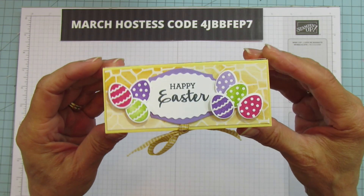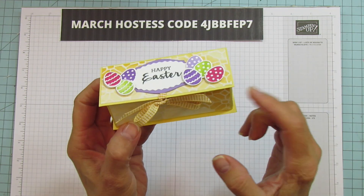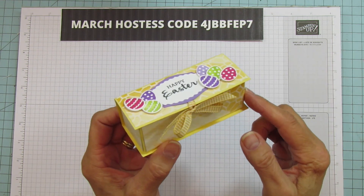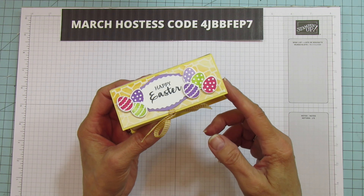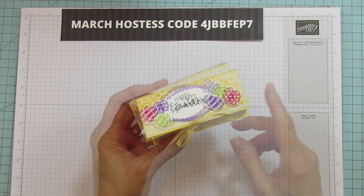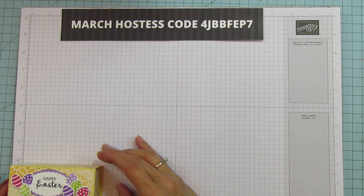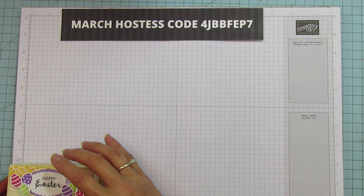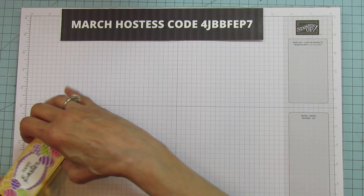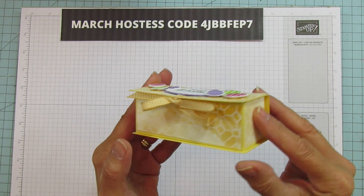Today I'm sharing a little treat box — it's so cute. I call them flip top boxes. I've done them in several different sizes and I'll try to link some of them in this video. This one's kind of small but it'll fit a good amount of chocolate. The actual box part is four inches by one and a half, and it is one and a half inches tall, so it's a really nice size.